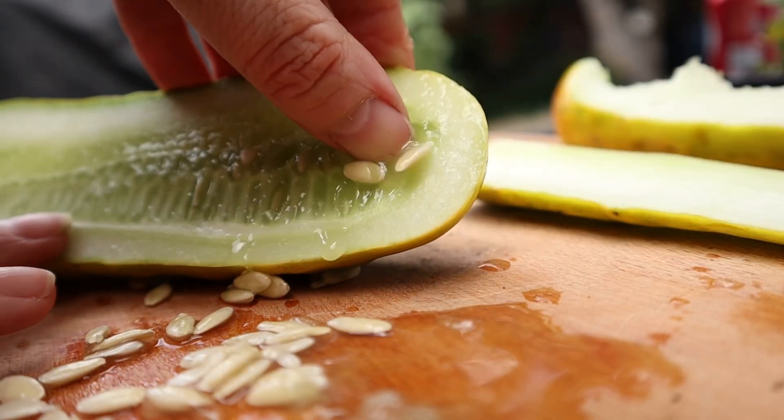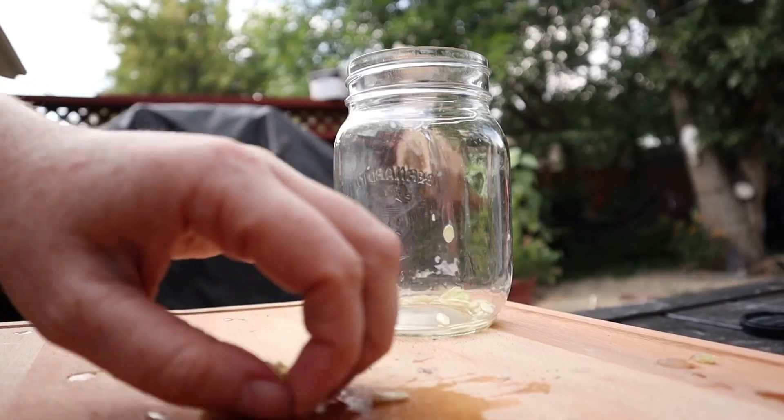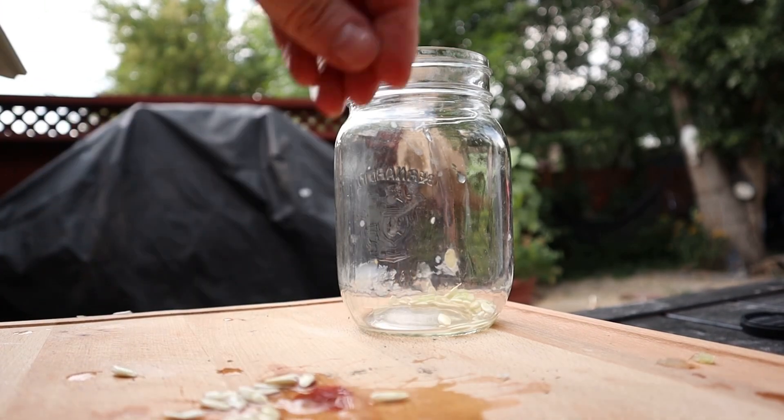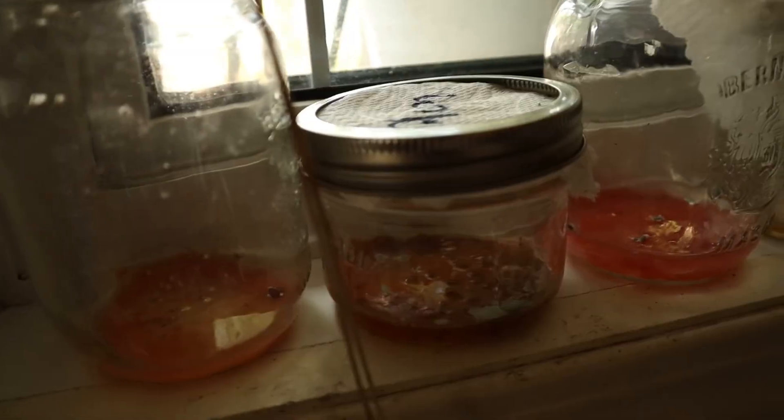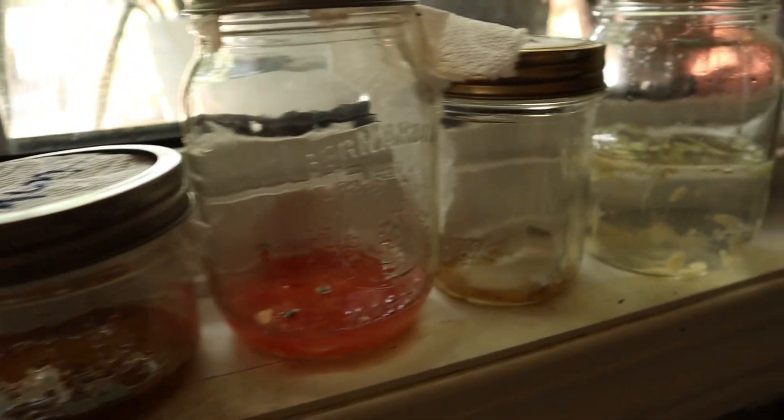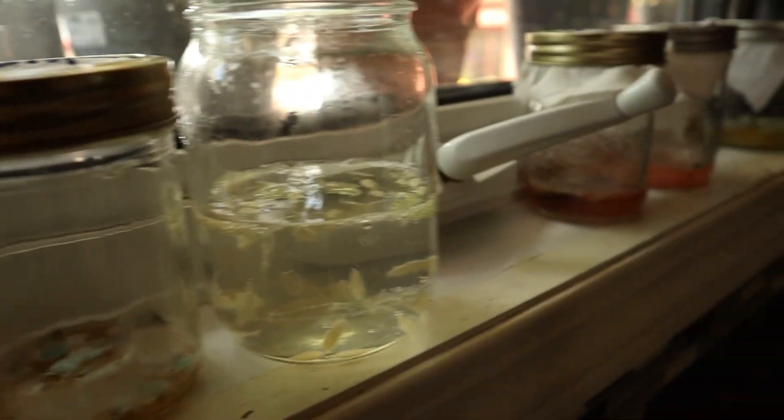From there, you're just going to take the pulp, put it in a mason jar, add some extra water if you need to because you want the seeds fully submerged. Let that sit until you get a nice volume of mold on top. The number of days doesn't matter as much so long as it's over three days total. If you get busy and they end up sitting for 14 days, it's not a big deal — you can still use those seeds.